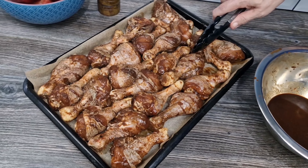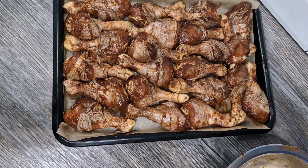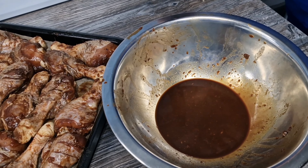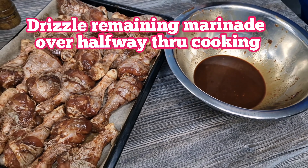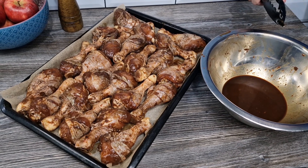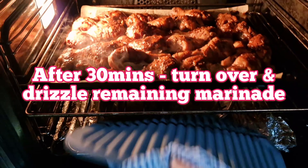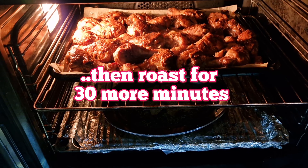We've just about got our 24 drumsticks on there. Now in the bowl here I've got some marinade left over — I'm going to drizzle the marinade over the drumsticks halfway through cooking. So let's get them in the oven, shall we.